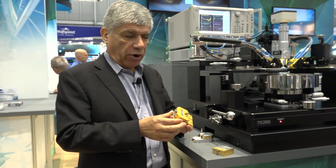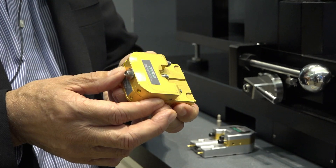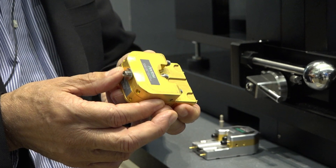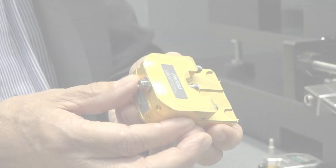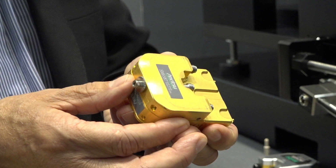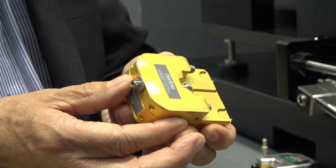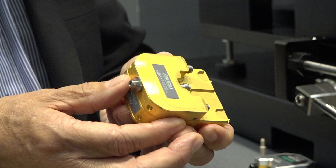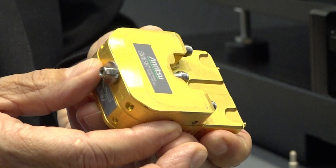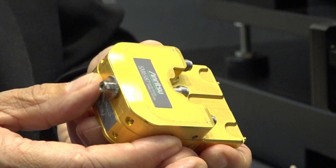That's what we did for the 145 module — to go beyond 110 GHz we developed a 0.8 millimeter connector. We included a cal kit, verification kit, and the whole connector family with adapters in order to support that, but we found that many people are only doing on-wafer measurements as they go beyond 110 gigahertz.